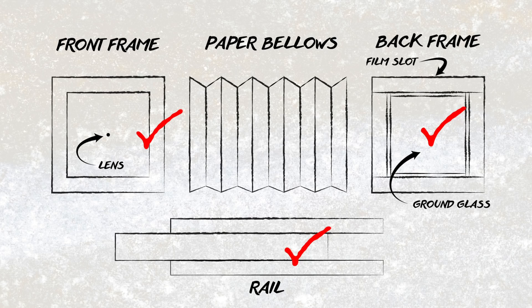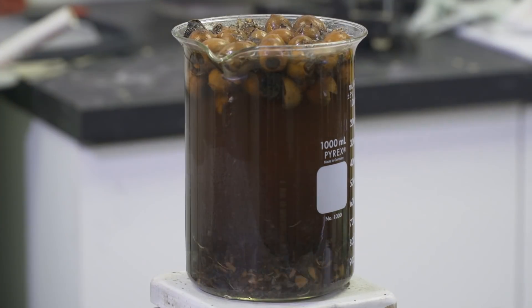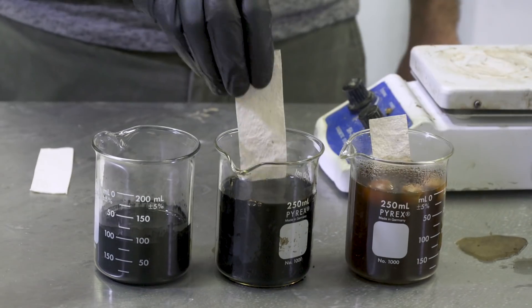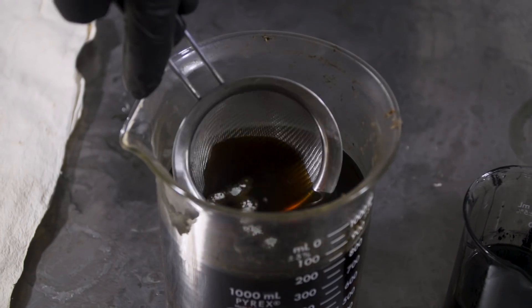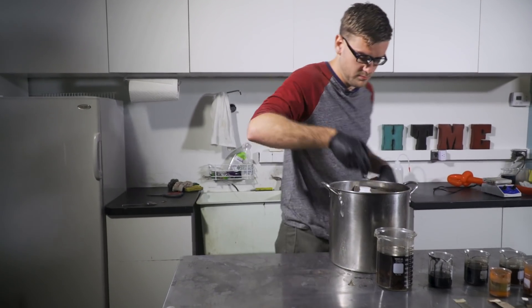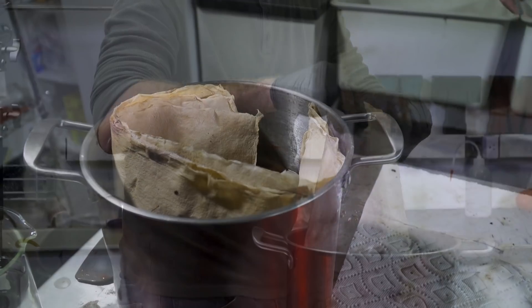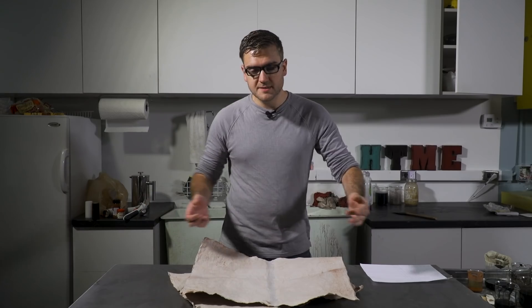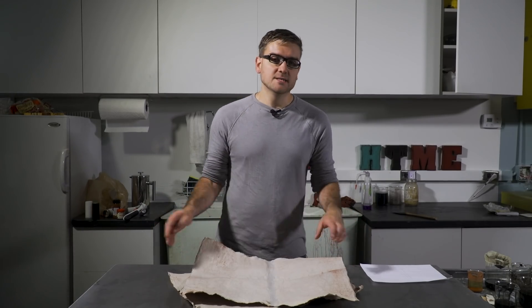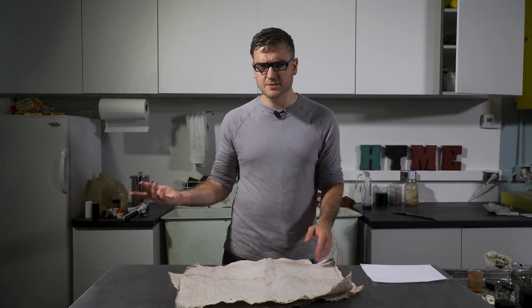Next, I need to make the bellows, which ideally will be as black and light-blocking as possible. To darken my cotton paper, I tested a few options: walnut husks, charcoal, and a dye made from acorns, iron oxide, and vinegar. The acorn dye seemed to work best, so I gave that a shot first — soaking them overnight. But the end result was pretty weak. I think my problem was that I didn't have enough acorns for the volume I was trying to dye. It was still very weak, so I'm going to try a different method.